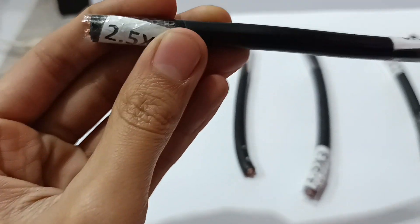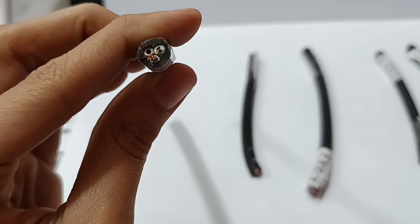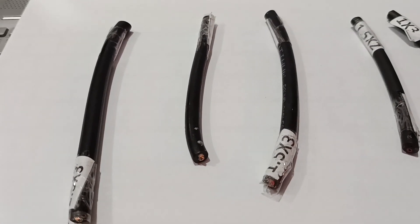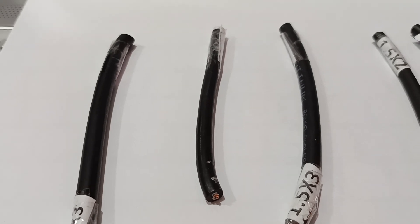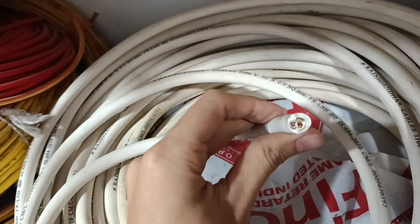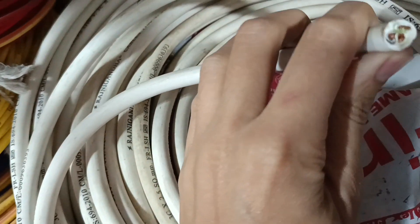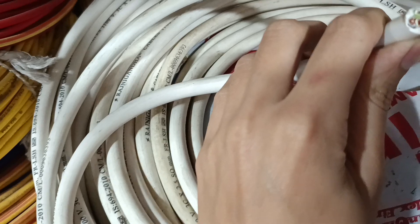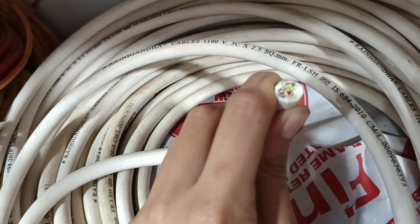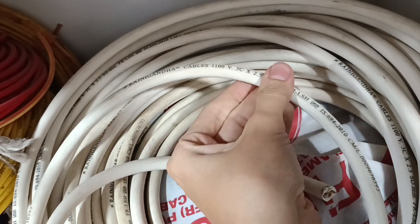This one is 2.5 square mm 3 core in red, black, and green. It's also available in white color — the 2.5 square mm 3 core is quite heavy. In white color it comes with red, blue, and yellow. You can see this one here — green, blue, and yellow — this is the 2.5 square mm 3 core.